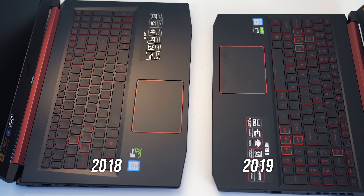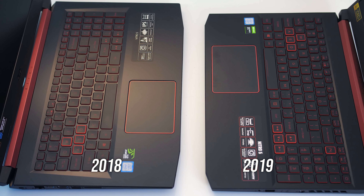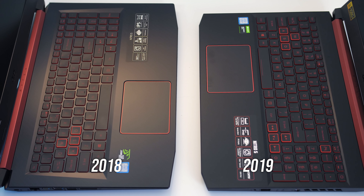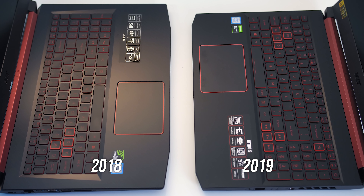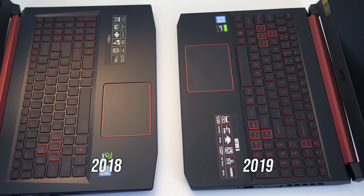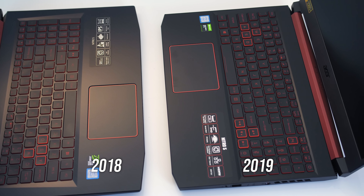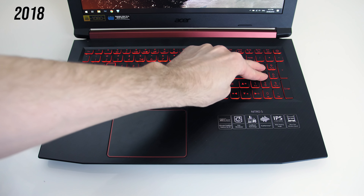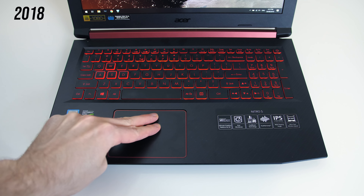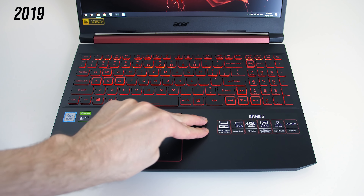Both models have precision touchpads, however the one in the newer one is much better. The new one is basically normal and works well with no issues, but the old one requires a harder press and first clicks down at two different levels — the first one doesn't trigger a click until you push more and I just found it annoying to use. In terms of flex while pushing down hard, the older one seemed a little sturdier, but I had no problem with either during normal use; they felt solid enough for plastic machines.